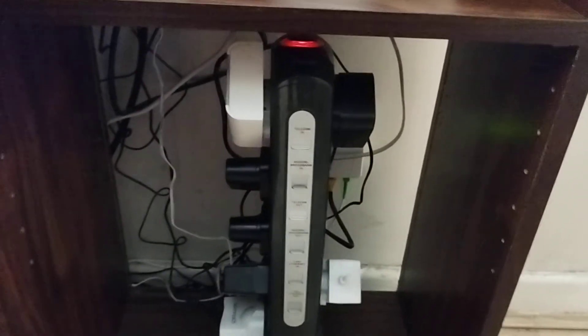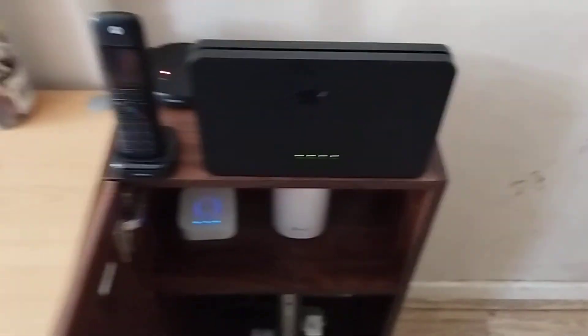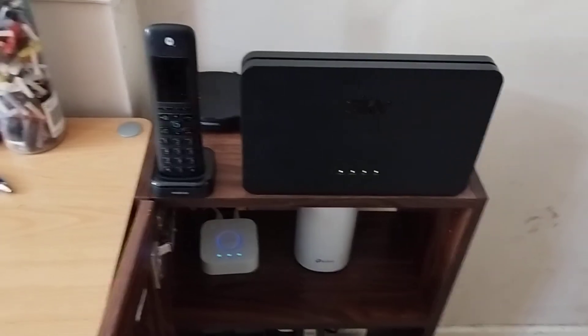Anyway, she turned it off for fifteen minutes, plugged it back in and it didn't work, so our phone would not work either. I came down, did what she did, but I also took out the power cable for about three to four minutes, plugged it back in, and that reset it — and it's all been working perfectly fine since then.